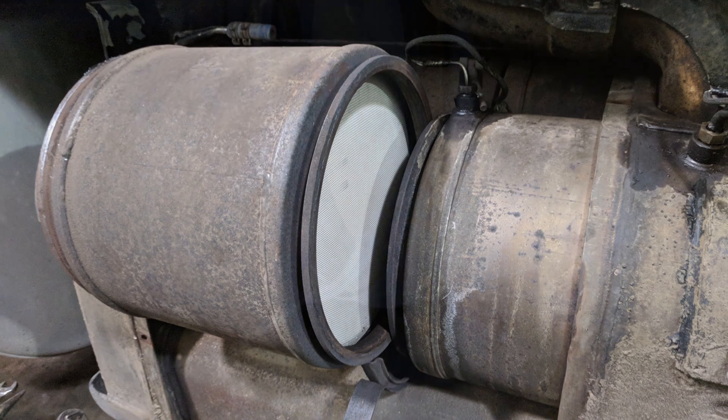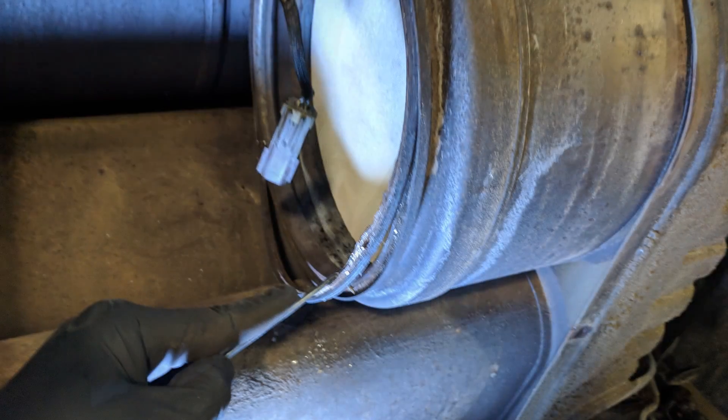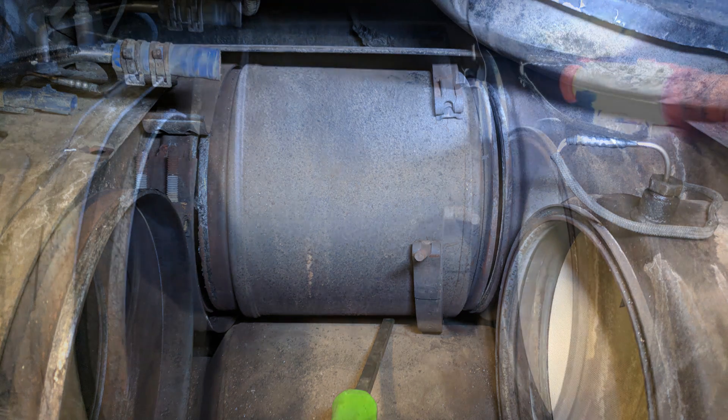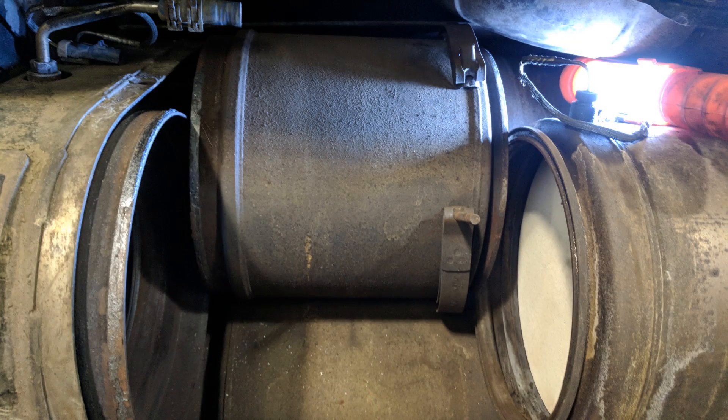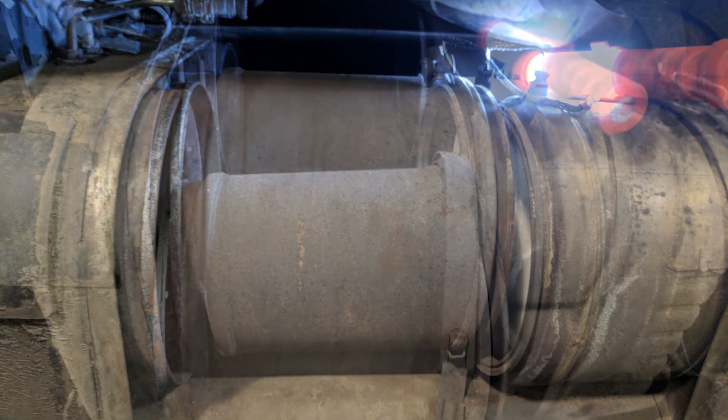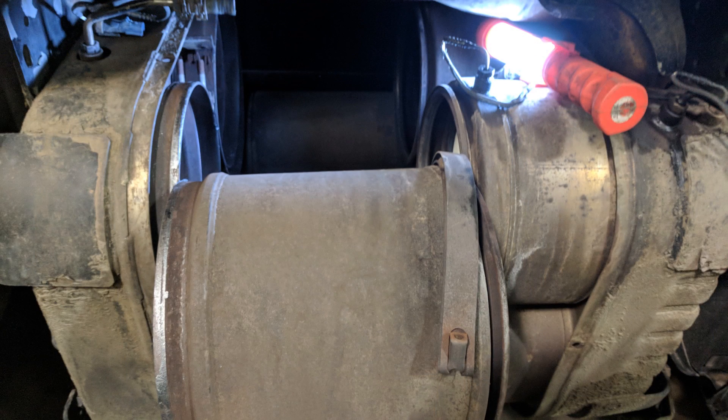Discard the old clamps and also the sealing ring on the inlet side of the DPF. Removing the second DPF is basically the same procedure as removing the first one — loosen the clamps, slide them to the left, and you can use a small pry bar or something to lift the DPF out and start to move it out through the opening that the first DPF made. After you have them out, remove your seal rings and clean up any dirt or debris left behind from the old clamps.